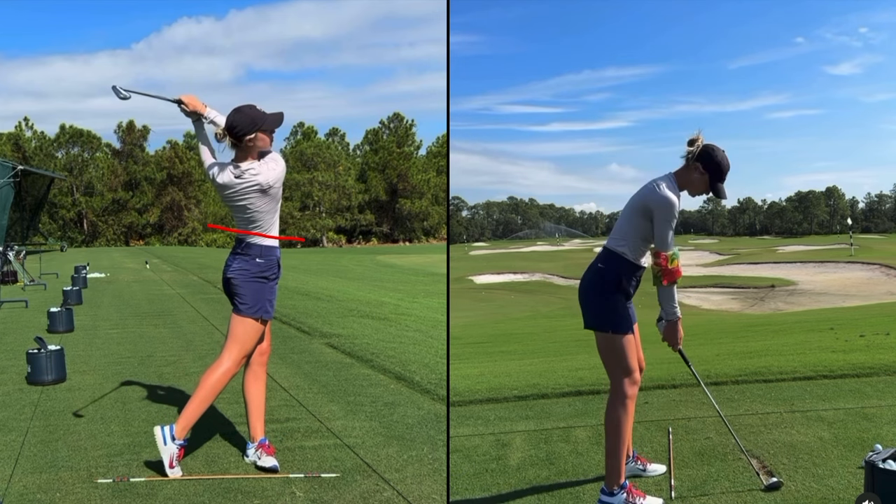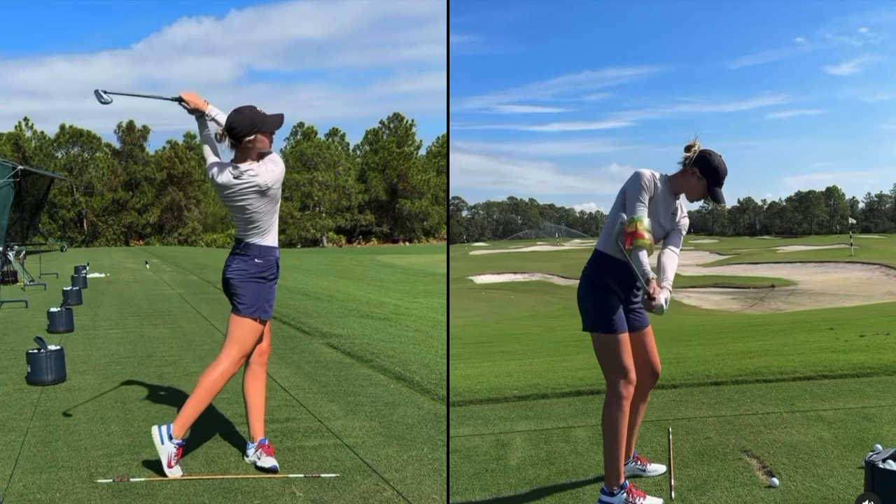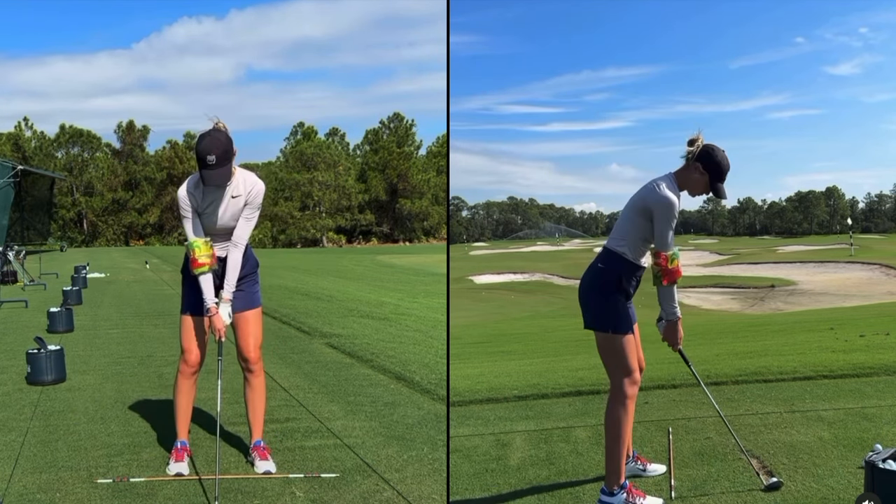It's a great device, very cheap, and it's something I'd highly recommend for people who struggle with the right arm structure and struggle creating width in the golf swing.